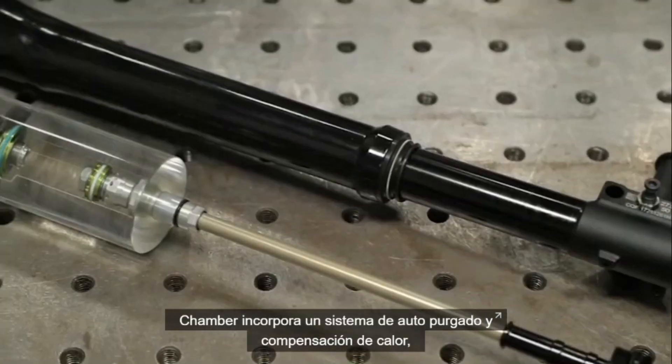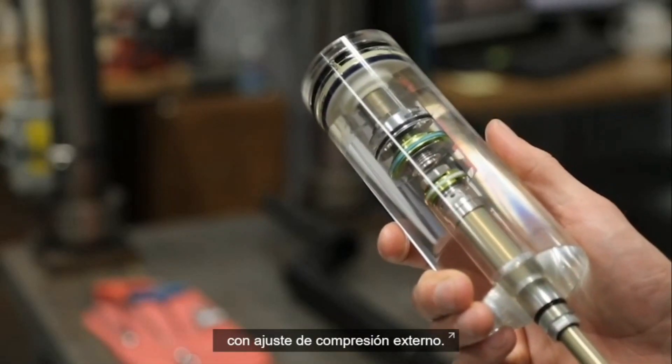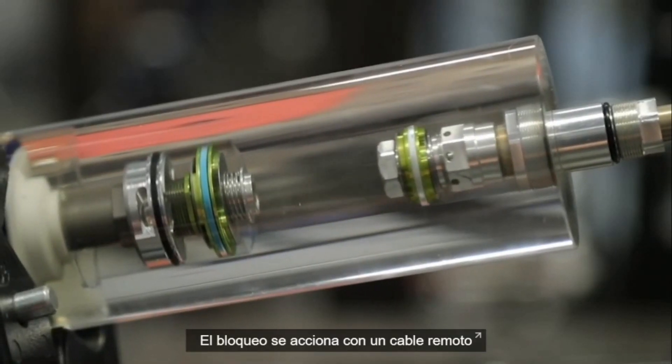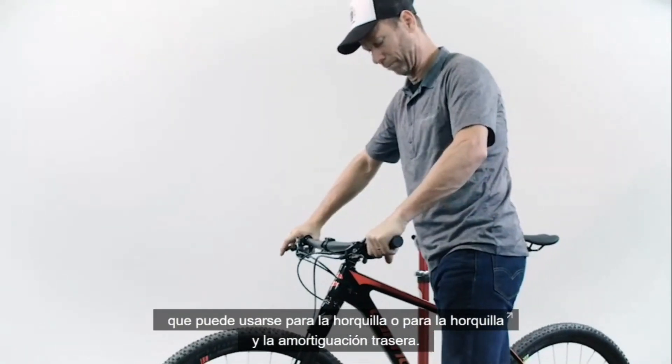We have the all-new Chamber damper. Chamber is self-bleeding and heat compensating with external compression adjustment. The lockout is actuated by a cable remote that can control either just the fork, or the fork and the rear shock.